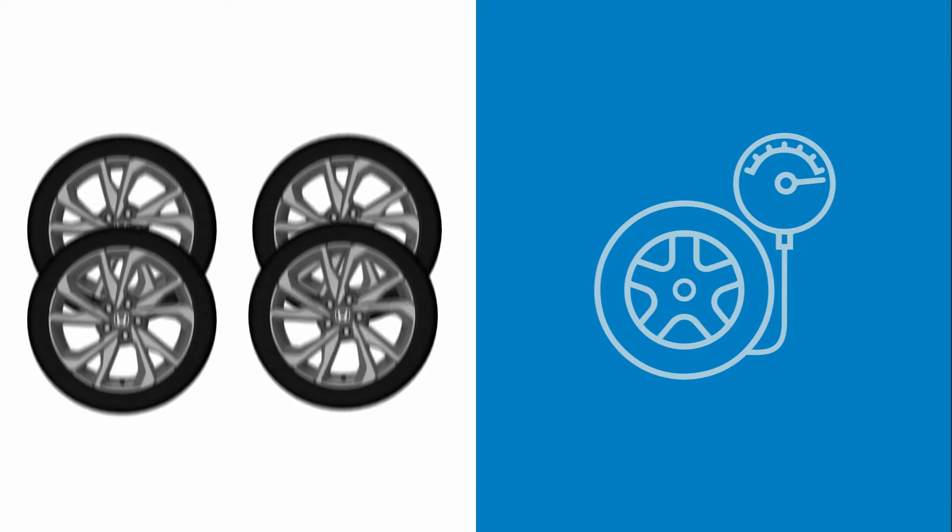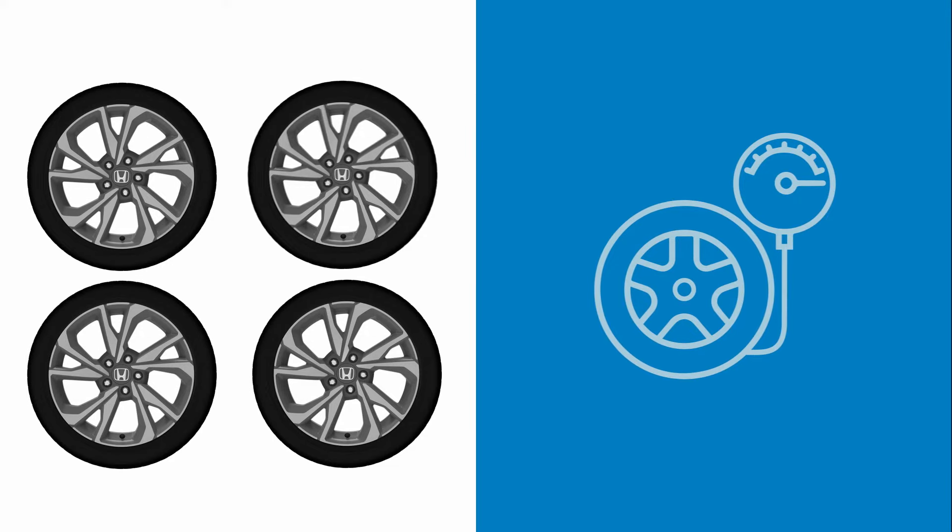After the tire pressure is corrected in each tire, the tires are rotated, or a tire is replaced, the TPMS must be recalibrated to turn the indicator off.